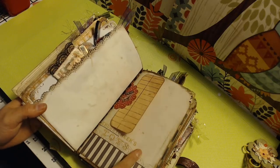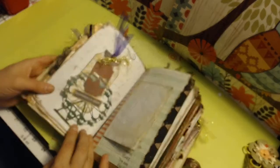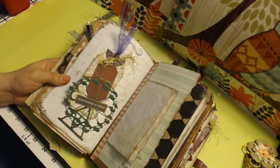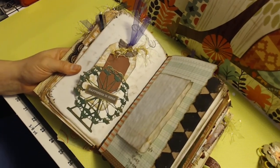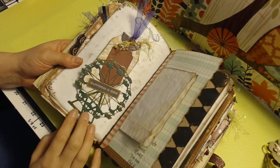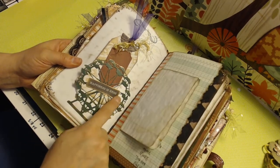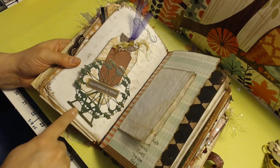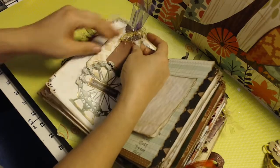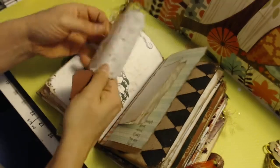This says 'chubby cheeks,' and this is actually a circus-themed paper there. Now this page has gotten a lot of likes. It is a die cut — a ferris wheel die cut — and I put 'happiness is here' on that. I distressed that with a metallic wax and added a tag. Distressed.